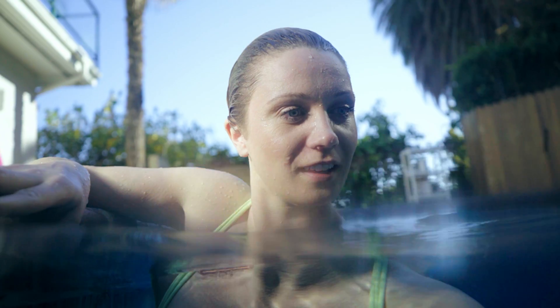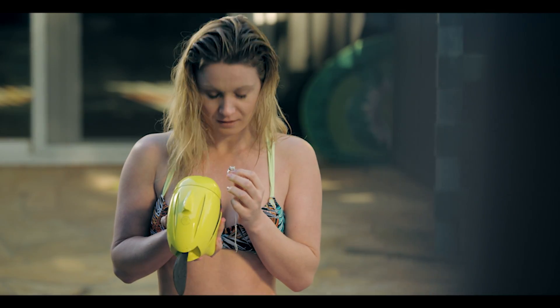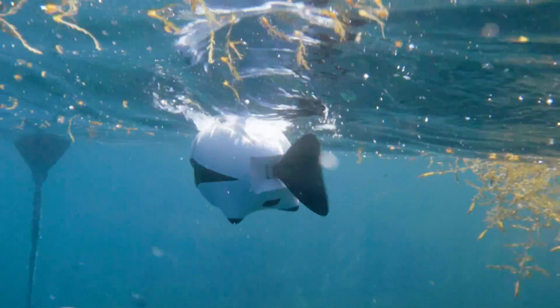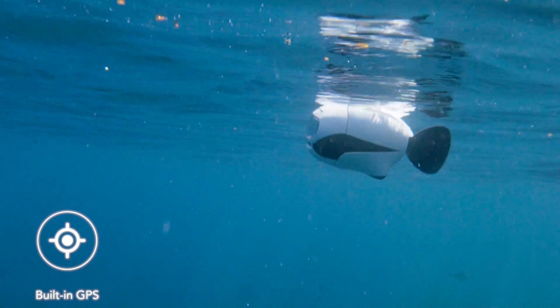Want to give your loved one a surprise? Beaky can help with that too. And at any time if Beaky is low on power or losing signal, it will come back to the surface. The GPS positioning system will lead it back to the launch spot.